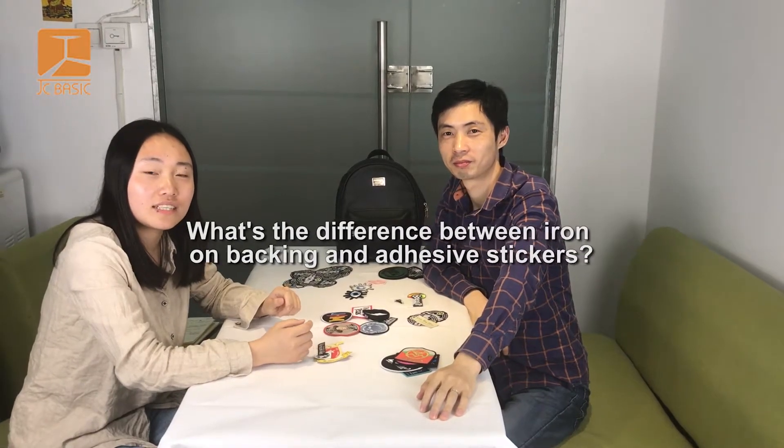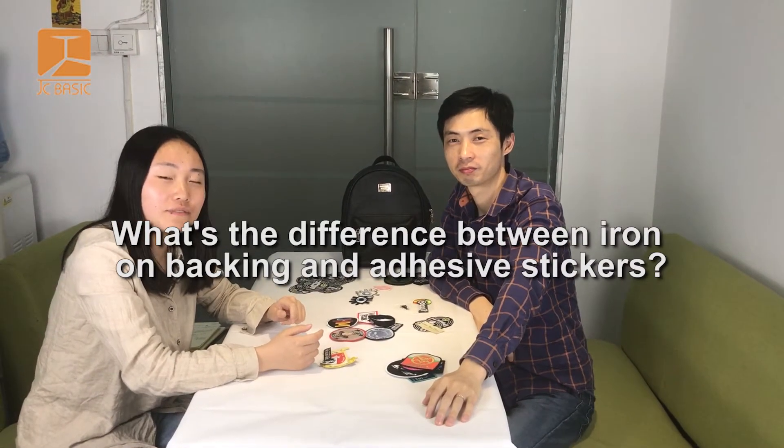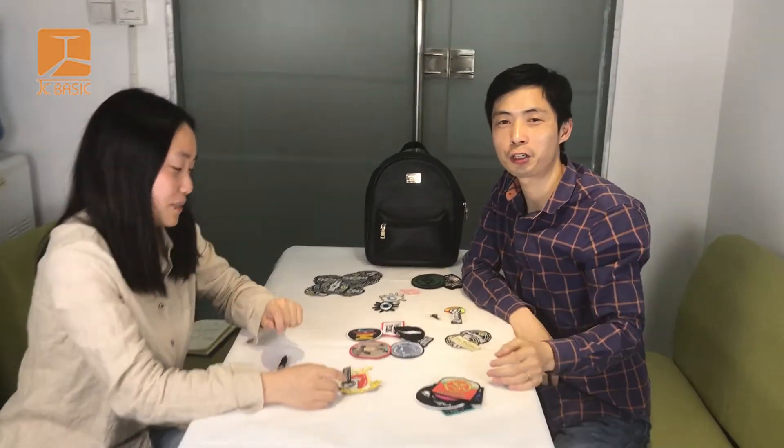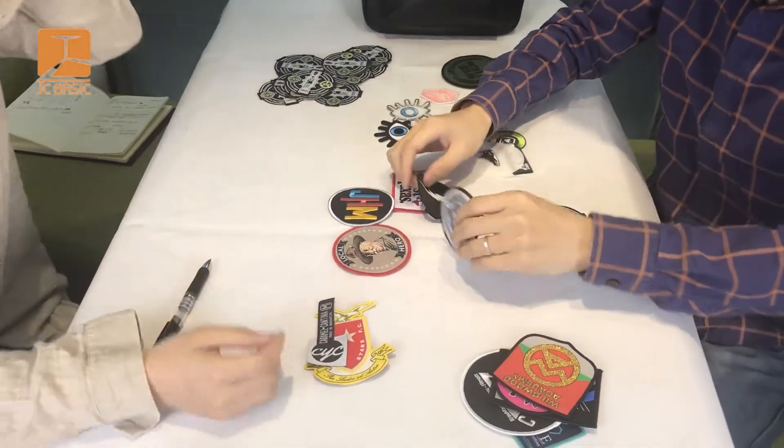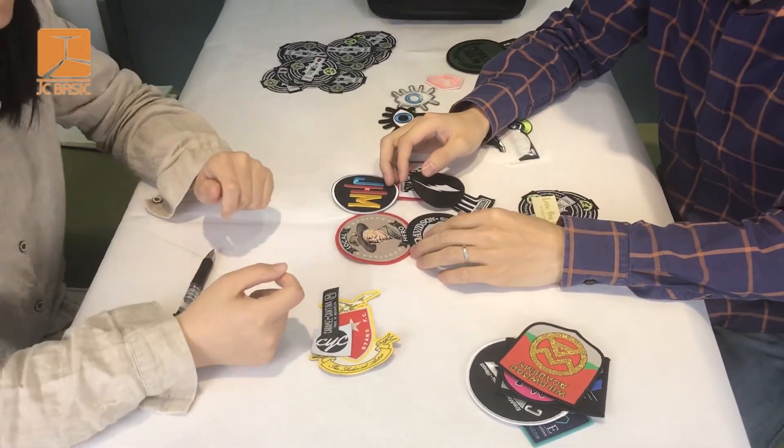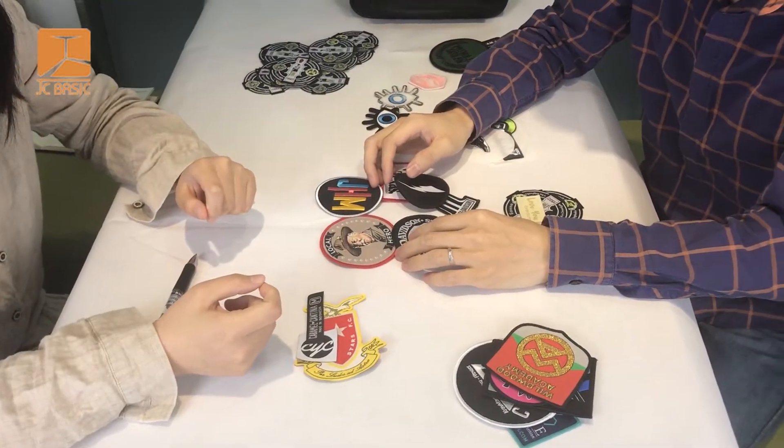Hello everyone, today we will introduce what's the difference between iron backing and adhesive stickers. I'm Cloud, I'm David. Today we will introduce the different backings. Some people will be asking and looking for the adhesive backing, so now we'll explain.